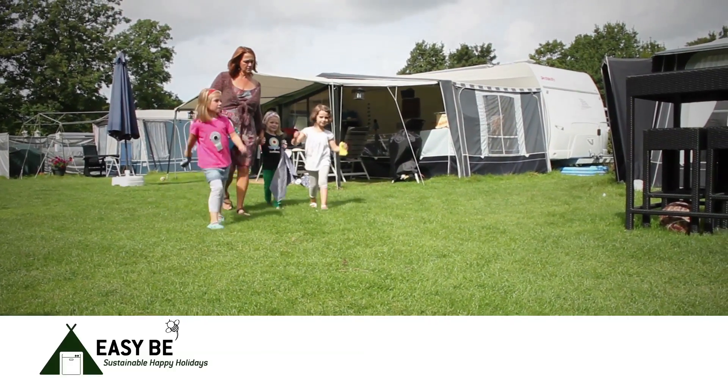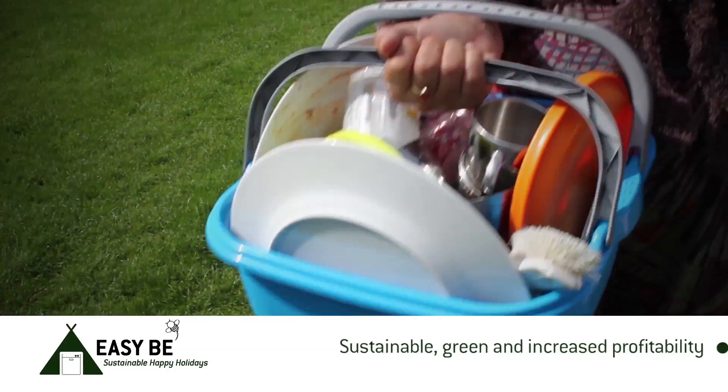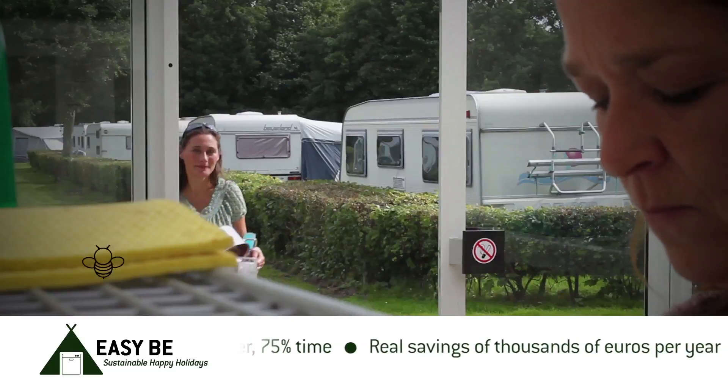Do you find doing the dishes on the campsite romantic? Or do you want to spend your holiday time on fun things? Recent research has shown that doing the dishes on the campsite by hand wastes large amounts of water and energy.